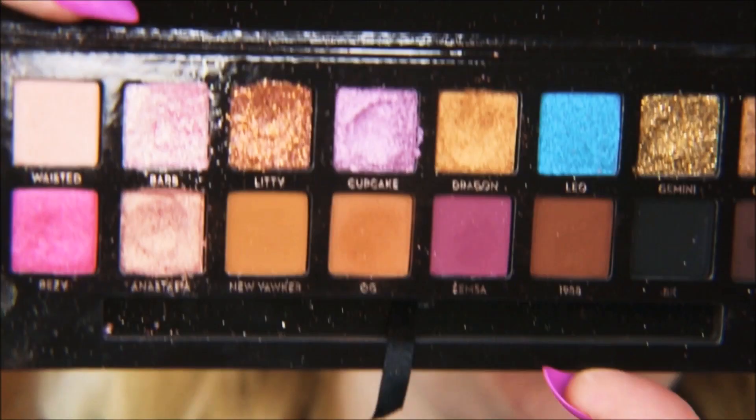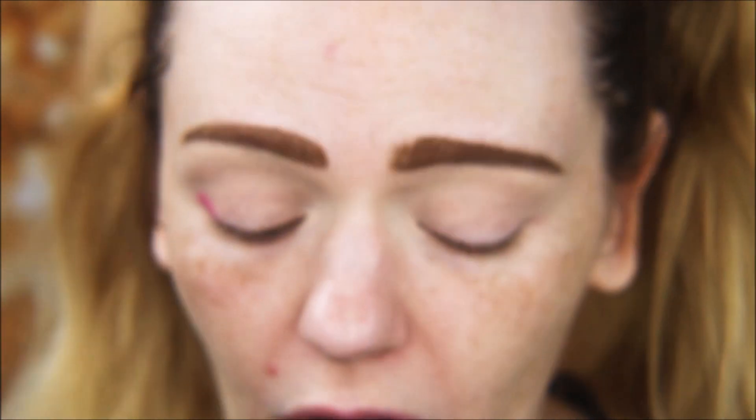I kept going back and forth on whether to do this look or a simpler one, but I've decided that in 2020 I'm not going to let fear influence my decisions — so I'm doing the look I originally wanted using the Amreezy palette. I do want to know: do you prefer more advanced looks like this one, or more intermediate or beginner-style eye tutorials? Let me know in the comments!